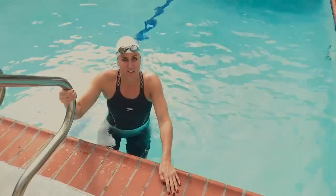Hi, my name is Julie Stuff and I'm here in Los Angeles, California. Today I'm testing the Speedo Laser Pure Intent.